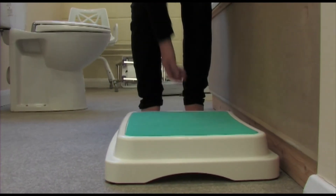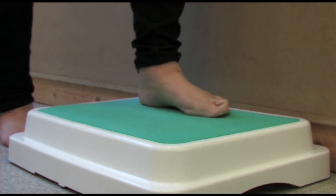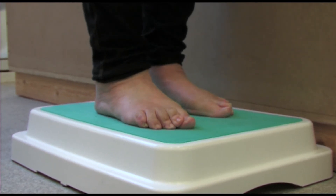Firstly, position the step securely opposite the grab rail. Lift your nearest leg onto the step while grabbing hold of the rail. Lift your other leg onto the step. Make sure you're balanced. Continue to hold the rail and turn sideways to the bath.